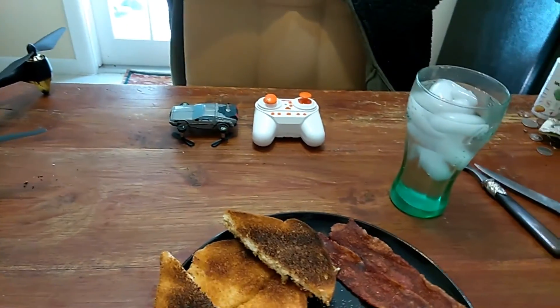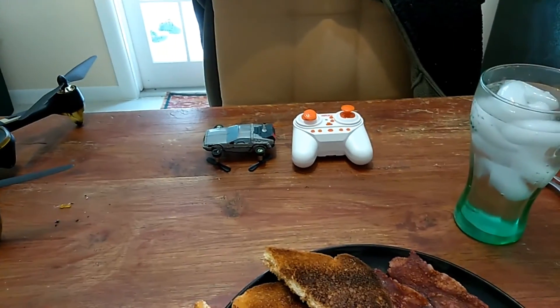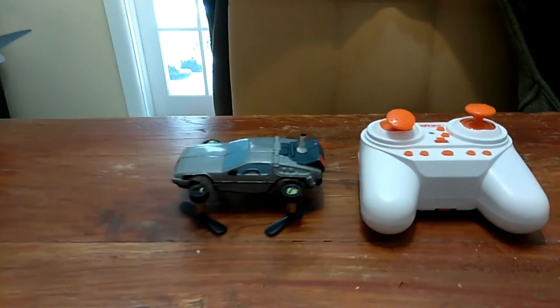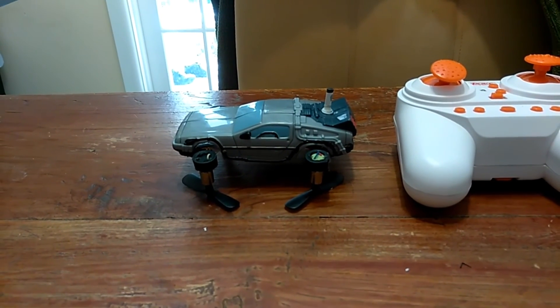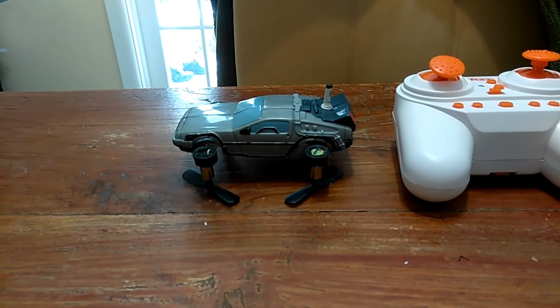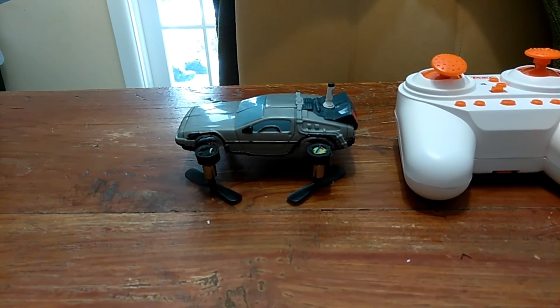A lot of you guys don't really watch my YouTube channel, so some people were curious about this micro flying DeLorean that I built. I believe I have constructed the world's smallest actual flying DeLorean out of a Collector's Universal Studio U-Drive car, which I felt really bad for destroying because they only made like a thousand of them — but at the same time, that just makes this one more awesome.